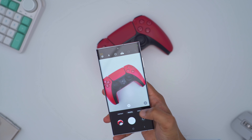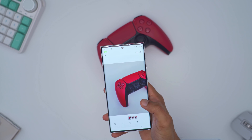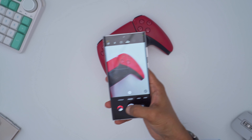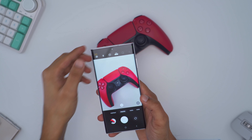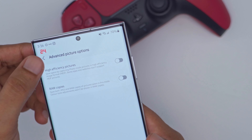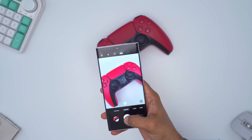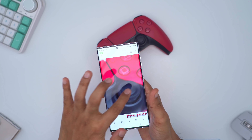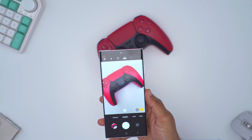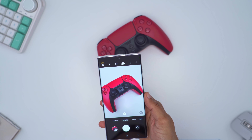On the S22 Ultra, right away you can zoom into the photo without any wait. It's much faster if you wanted to take a burst series of photos. Both phones are calibrated the same: RAW and JPEG, high efficiency off. Even setting the S22 to JPEG only, it still pops up pretty much instantaneously. This isn't a shortcoming of the S23 Ultra — it's resolving an image that's about twice the resolution — but it's something to keep in mind.